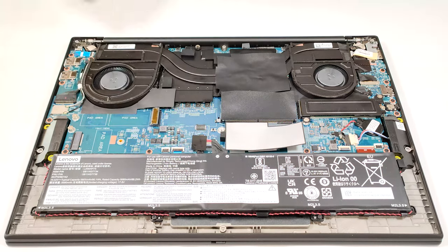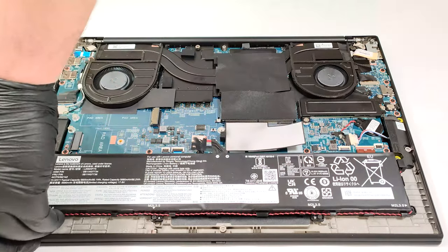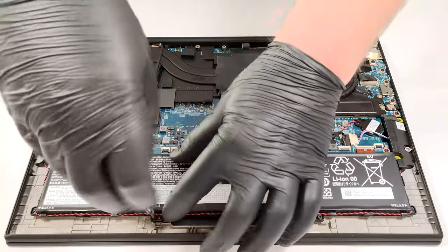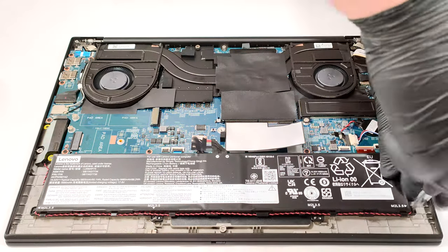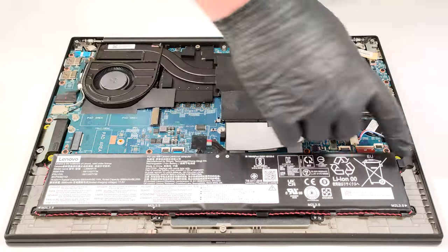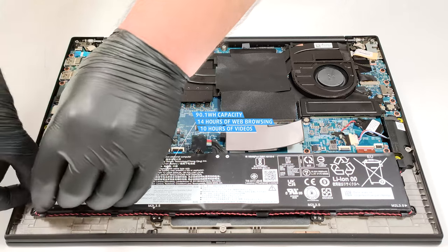The battery is a 90.1 watt-hour unit. If you want to remove it, pull out the connector from the mainboard and undo the four Phillips-head screws that are fixing the unit to the chassis. The last step is to carefully untangle the speaker cables from the battery housing. The capacity is enough for 14 hours and 17 minutes of web browsing or 10 hours of video playback.